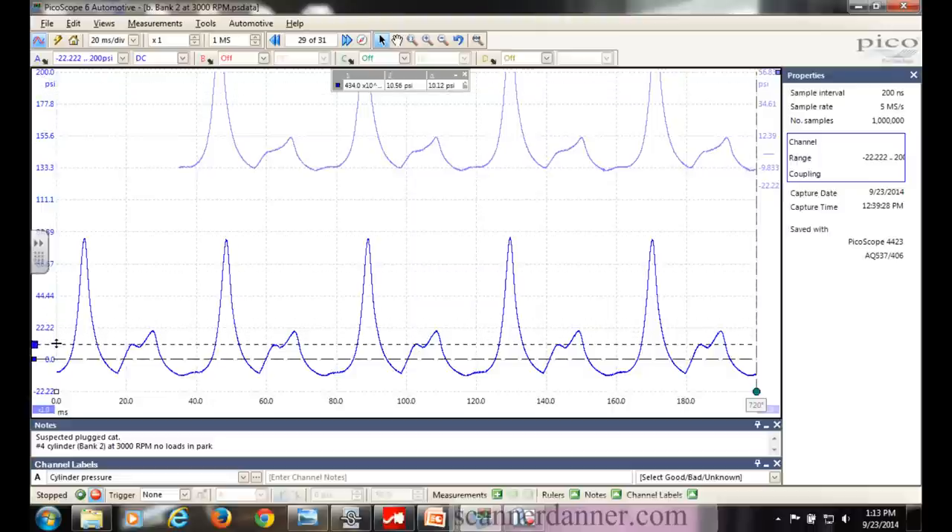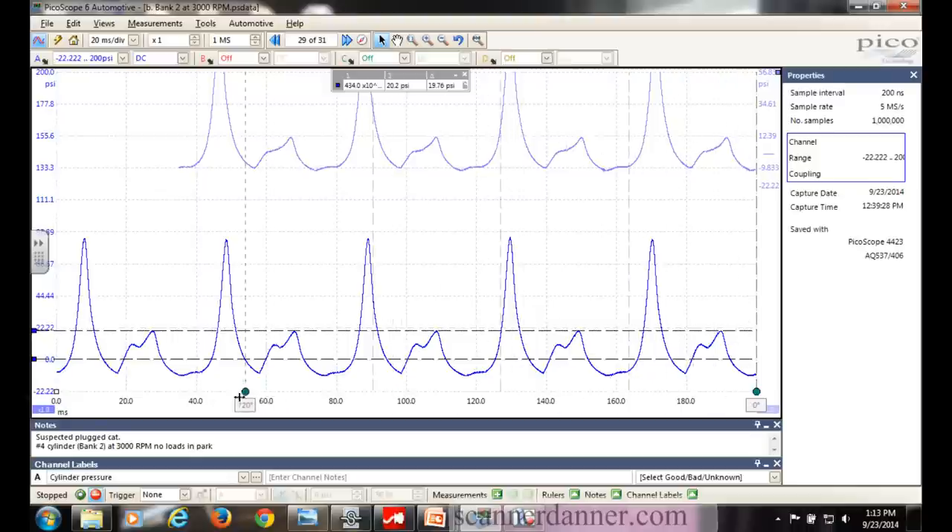Focus on this area - that line is 10 psi and that one is about 20 psi. This is my exhaust event. Here's my 720 again. Start with compression or power right here, then exhaust - that's your exhaust stroke. It's another way to identify a plugged exhaust when you don't feel like taking the O2s out. Definitely a plugged exhaust, no question about it. I've done this before and I'm comfortable with that reading.